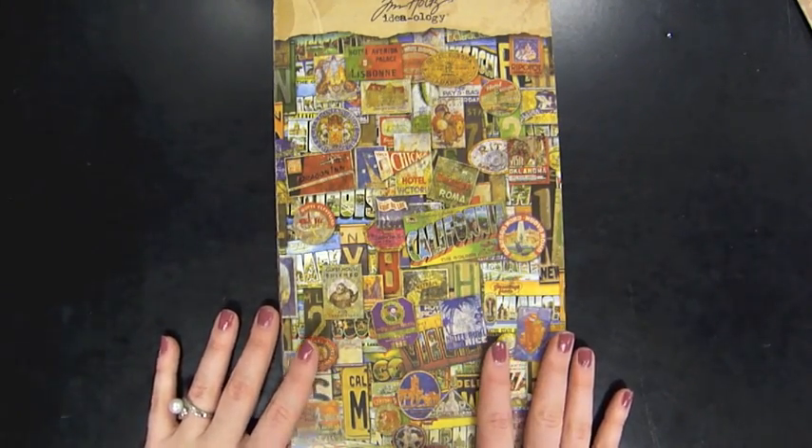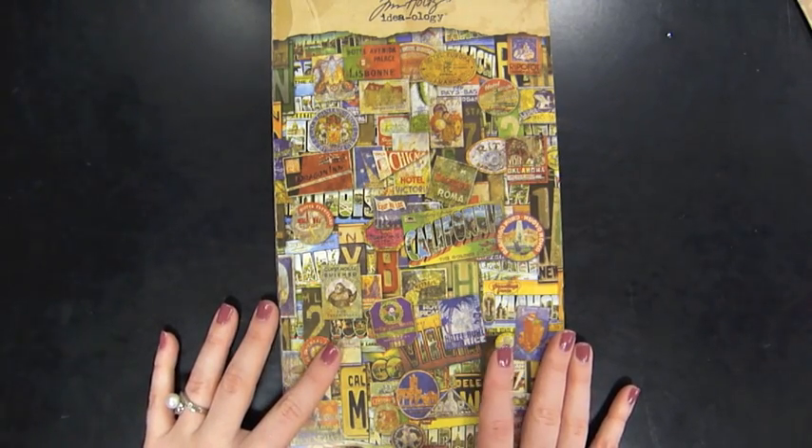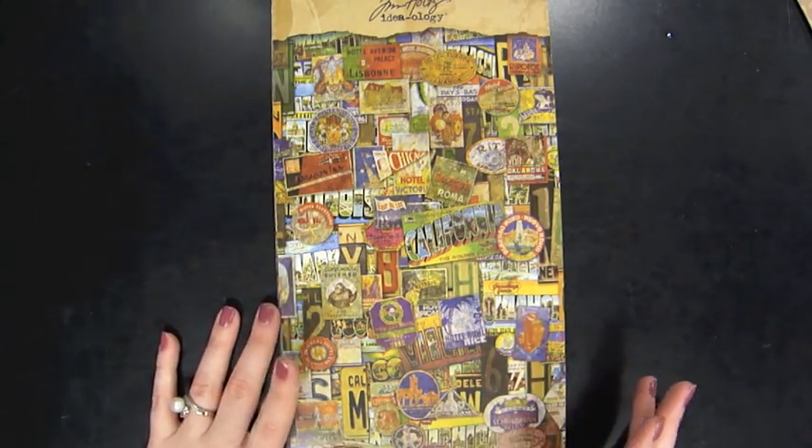So, that is the new Tim Holtz from Advantis. Thanks so much for watching, and leave a comment for your chance to win these batches of goodies.